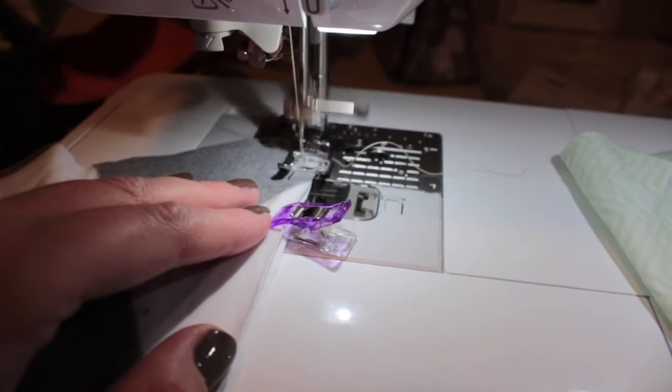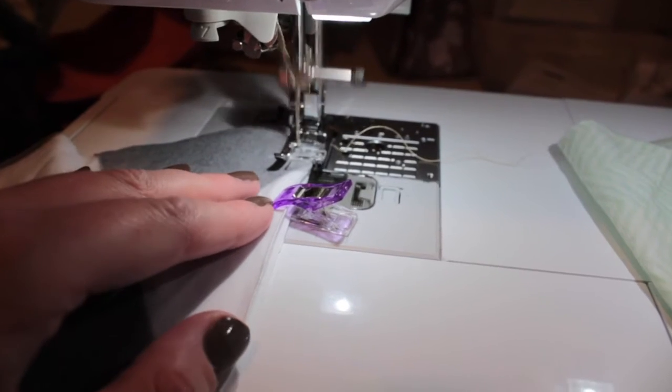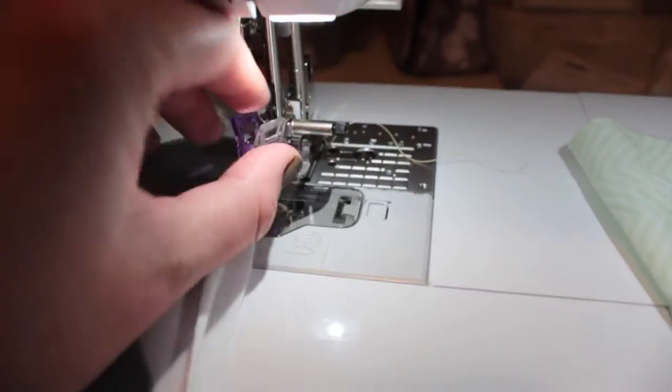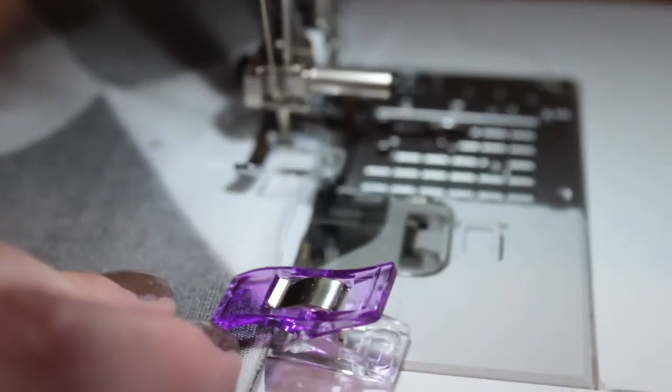Once you take it to your machine, you line it up and sew as carefully as you can, making sure to keep the diamonds — or whatever pattern you're working with — straight, so that it's still symmetrical on the face once you finish.